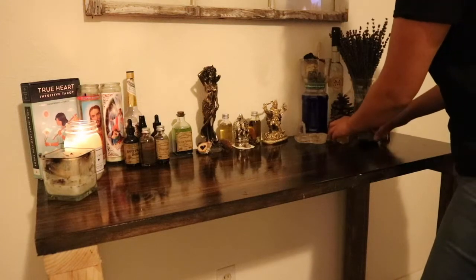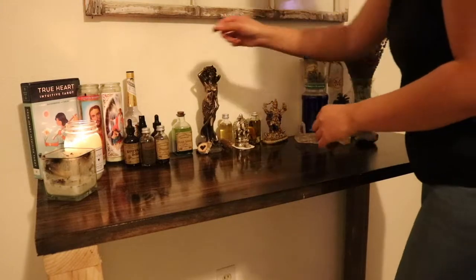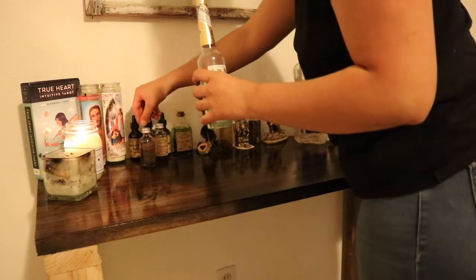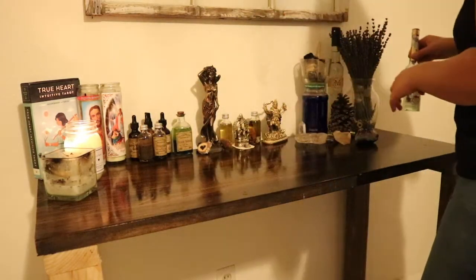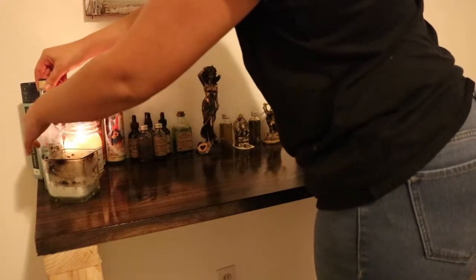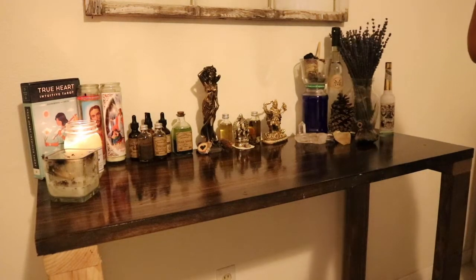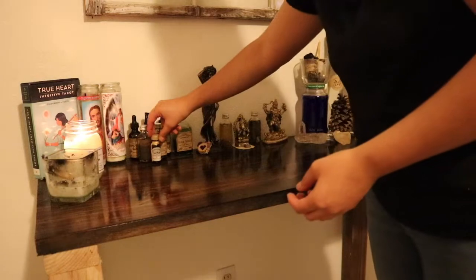Now let's go over some of the reasons why you should clean your altar. One of the main reasons is if you work with specific deities, spirits, gods, or goddesses — out of respect for them you want to work with a very clean, tidy, and simplistic altar. Another reason is cleansing the energy for a more renewed and refreshed space so there can be a clean slate when you work your magic.